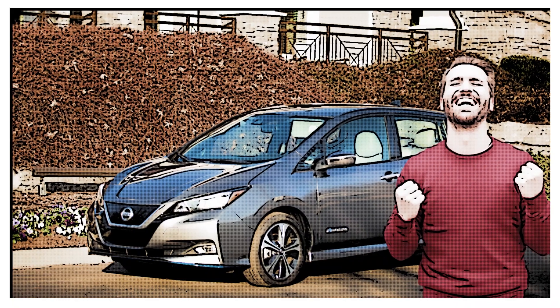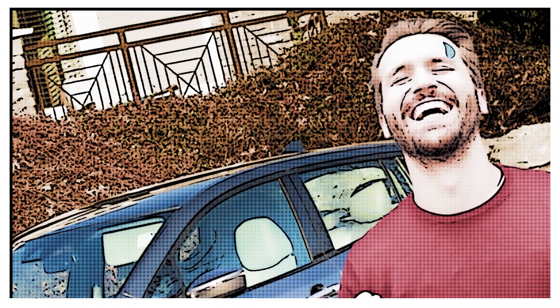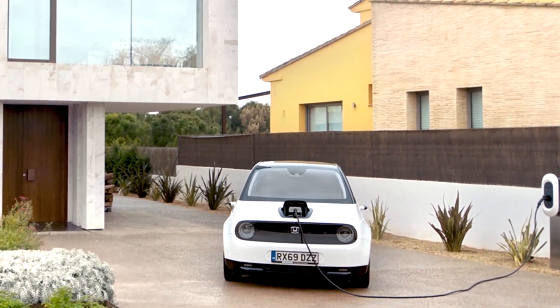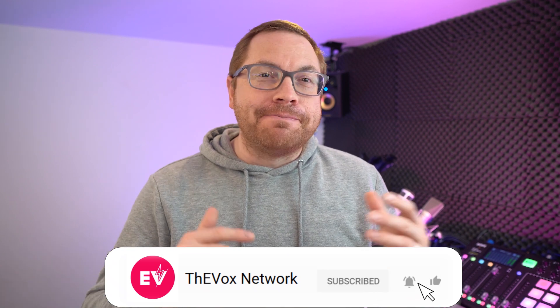Congratulations, you bought yourself an EV — or you're thinking about doing it — and now you're asking how do I charge it? We're going to take a look at installing home chargers and reporting on some interesting details. My name is Martin Lee, and if you like this channel make sure you subscribe and hit the bell icon so you never miss a show.